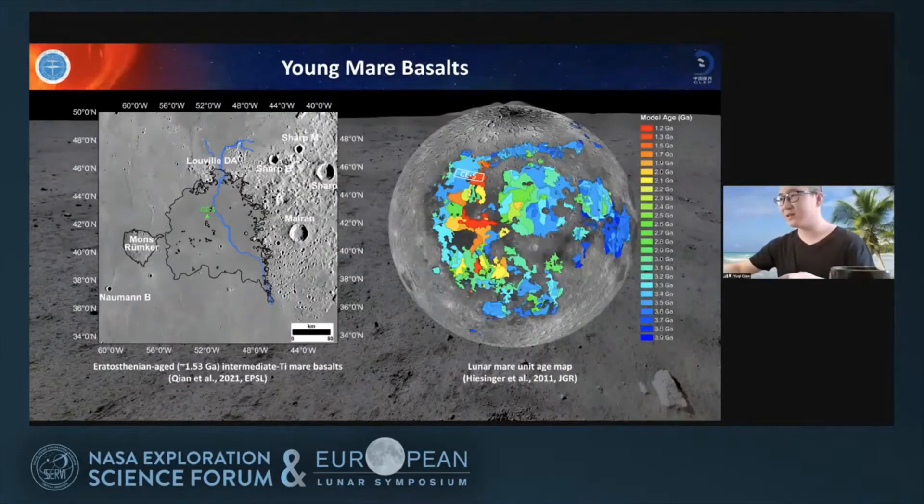If you take a look at Hiesinger et al.'s lunar mare age unit map, you will find that the Chang'e-5 landing unit is one of the youngest lunar mare basalts on the Moon, which makes the Chang'e-5 mission very scientifically meaningful.